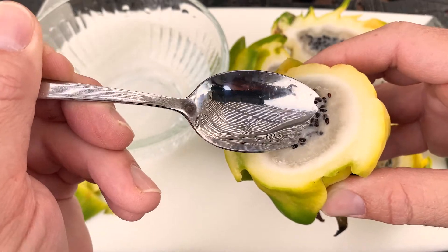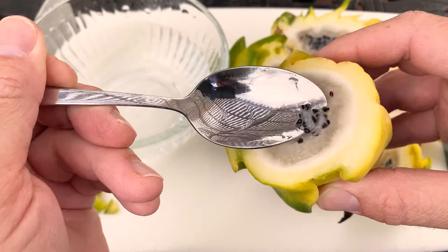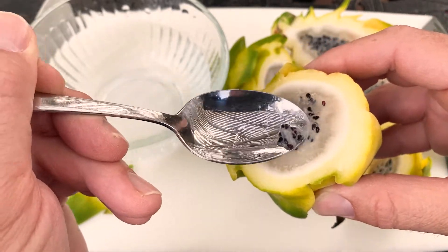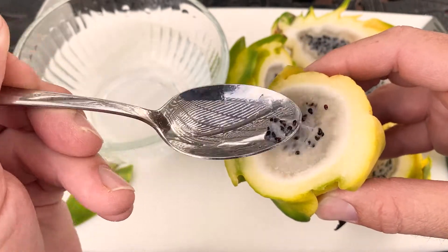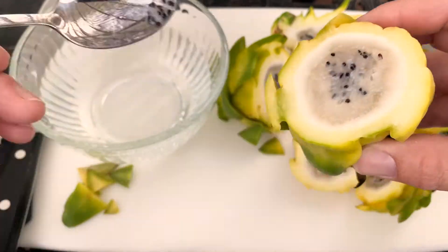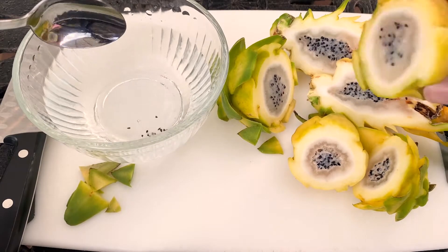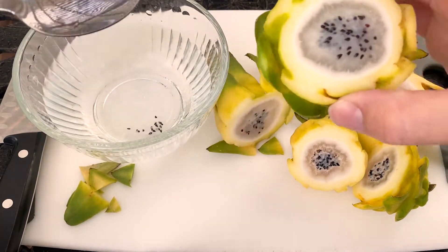What I like to do is first take the seeds from the center, because that is usually the sweetest spot of the dragon fruit and the seeds seem to be pretty large. I do that and just put them right into the water, and I'll repeat that method.